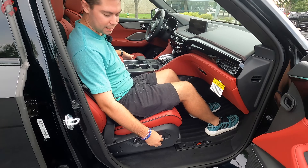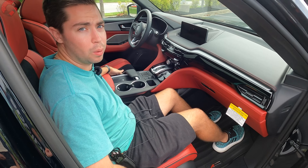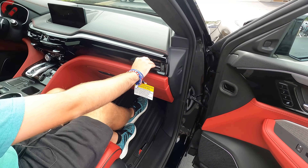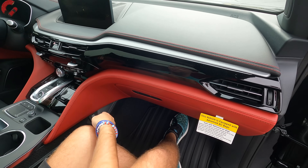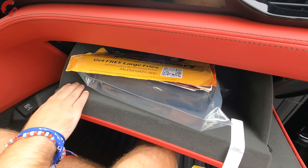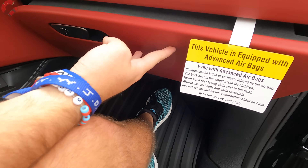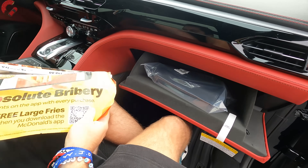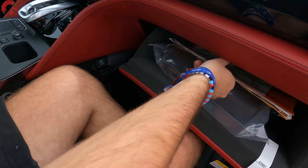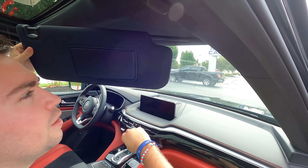On the passenger side, there's standard power adjustment with lumbar support. Three-person memory seating is available — a premium touch typically seen in German rivals. There's a 12-volt outlet by the left knee. The glove box is nicely dampened with felt lining inside and wrapped in red leather on this model.